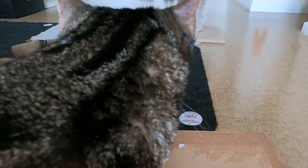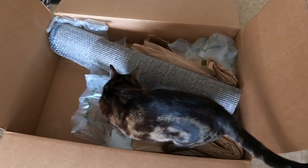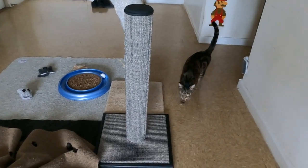What is it Jericho? What you got? Jericho is going to want to jump inside and inspect — cats love boxes, that's just the way it is. So here's our brand new scratching post all set up.